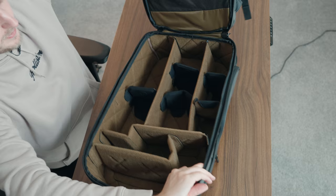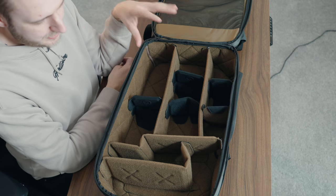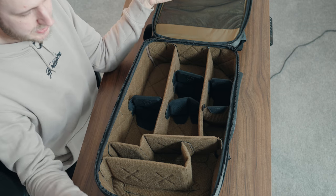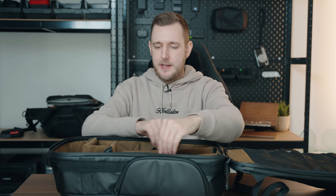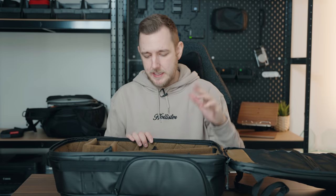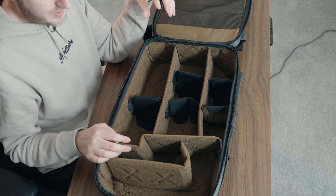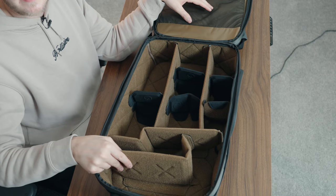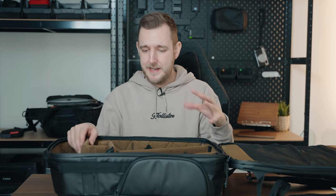Opening up the main compartment, you can see there is so much space in here — you can see why I thought this would replace my Protactic 450, there's just so much vertical and horizontal space. It does come with all of these dividers: long ones that bend a little bit, long ones that don't bend at all, and little dividers. I really like the smaller dividers but I do wish they'd included more of them. The main compartment is infinitely customizable with lots of different dividers and it feels really high quality on the inside.